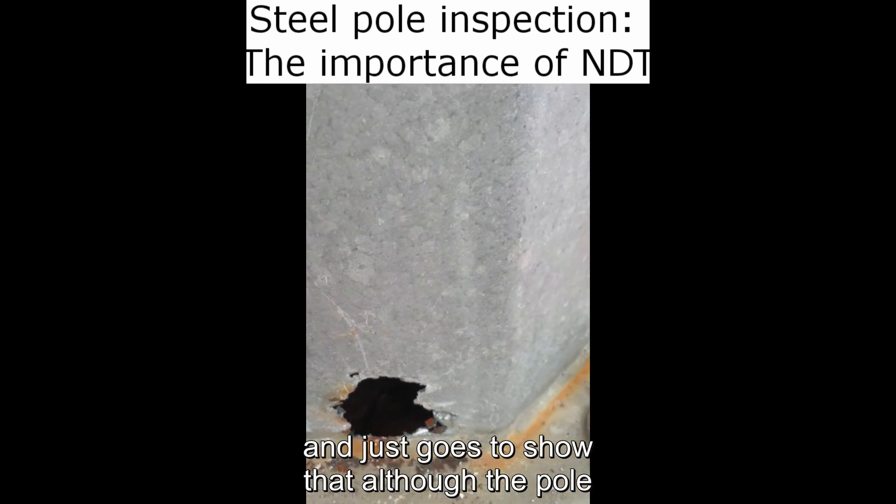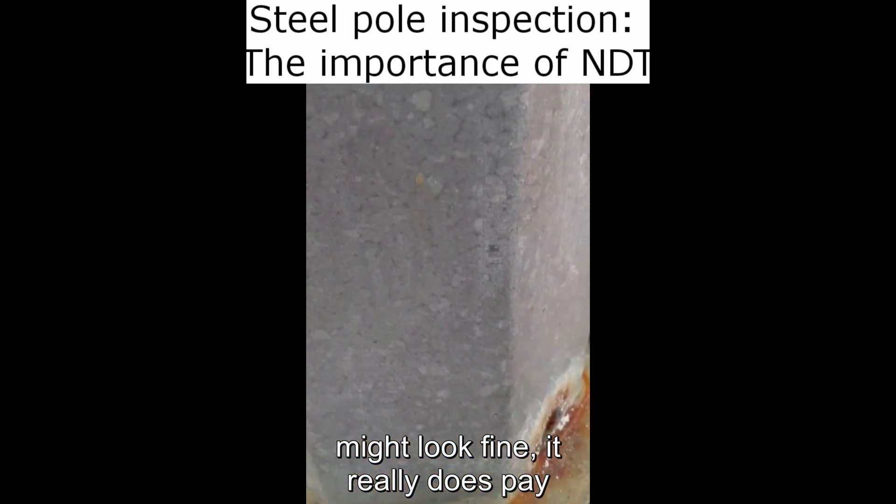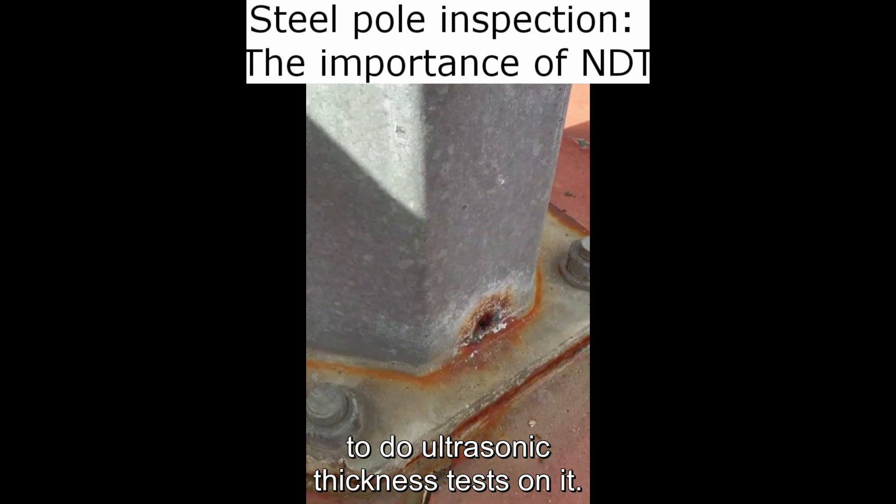It just goes to show that although the pole might look fine, it really does pay to do ultrasonic thickness tests on it.